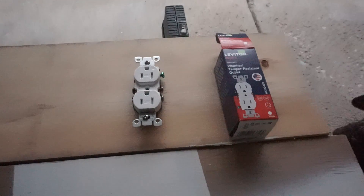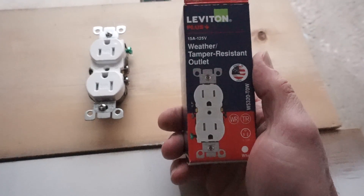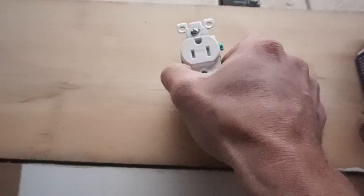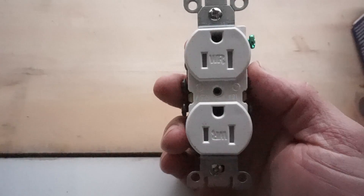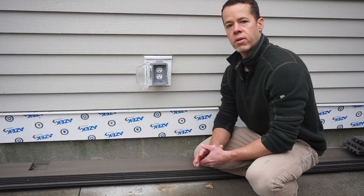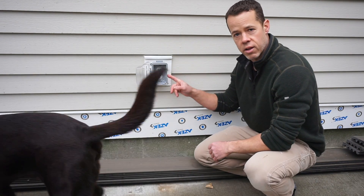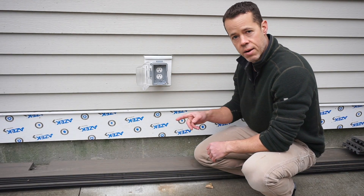The outlet we're using says right on there: weather and tamper resistant outlet. On the outlet itself it says WR — that stands for weather resistant. You probably noticed by now that this is not a GFI outlet, and that is correct. This is just a regular outlet, but it is GFI protected.